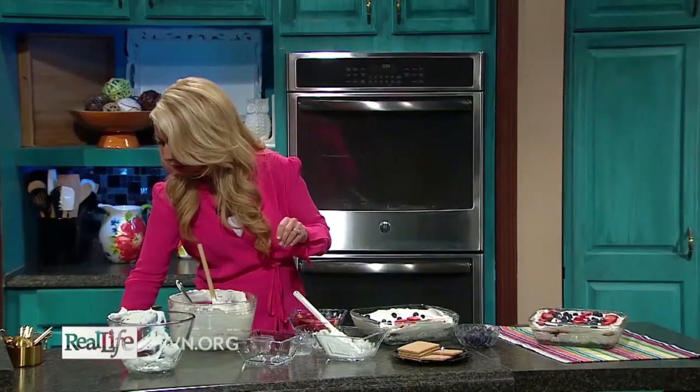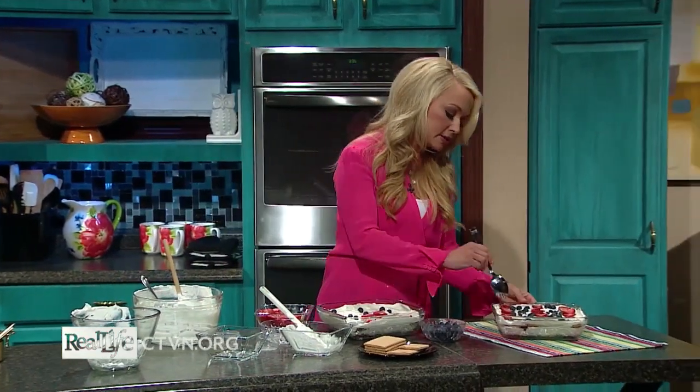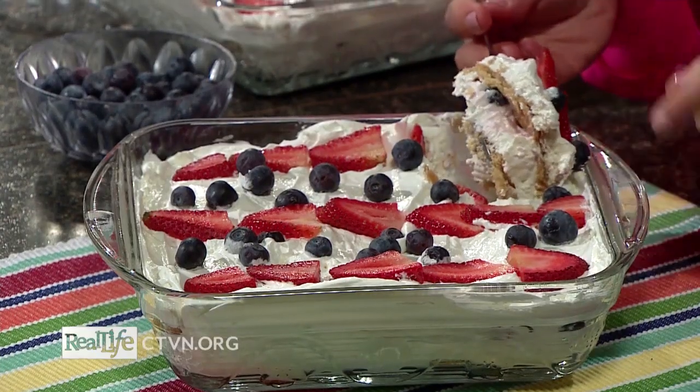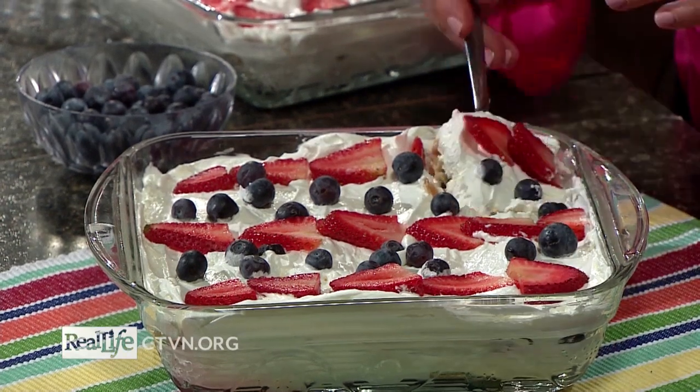I'll show you what it looks like on the inside as well. Once it sits for at least three to four hours, the crackers get softened and you have the layers in there. You can see I put some berries in there — you can layer some berries in the middle as well — and the cookies just get softened and it's absolutely delicious. I don't know anyone who doesn't like this icebox cake in some form or fashion. Make it at your next gathering or the next time you open up your home to your family and friends. I hope that this encouraged you today to shine the light and love of Jesus in your home, and for this recipe and more just like it you can head over to ctvn.org.